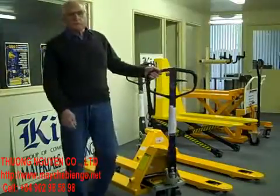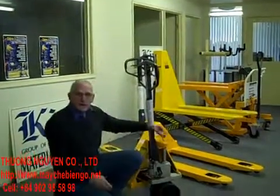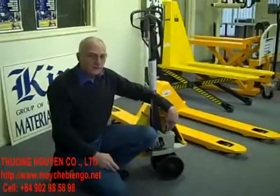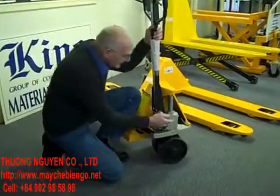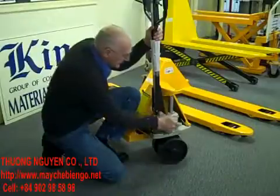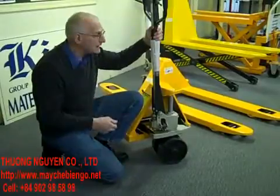Cheap ones have cheaper, thinner metal, and the seals — which are in this part especially — are of poor quality in cheap hand pallet trucks. This one has German seals and German hydraulics. The hydraulic fluid is actually in the cast steel reservoir. Some others have them sitting at the front — they're fine for a while, but they do tend to crack and leak.